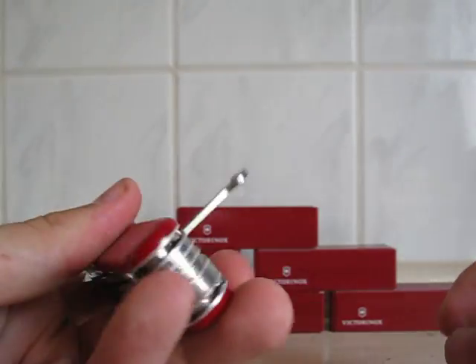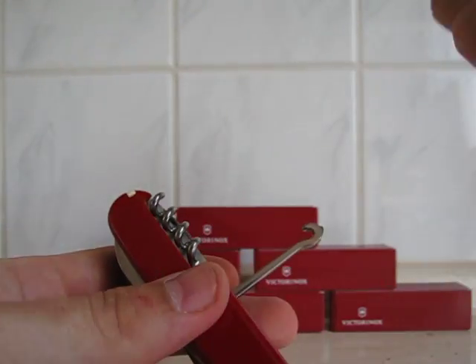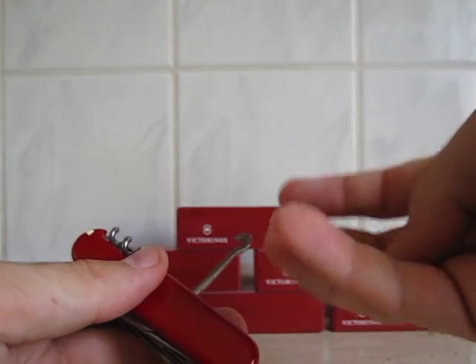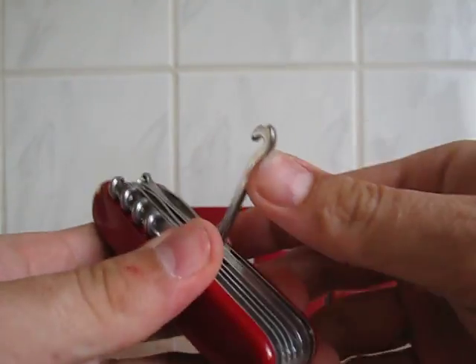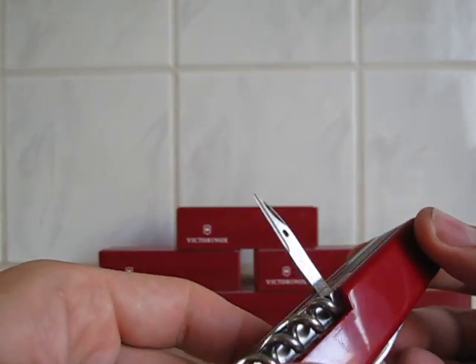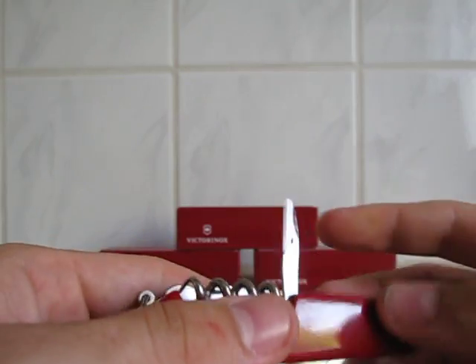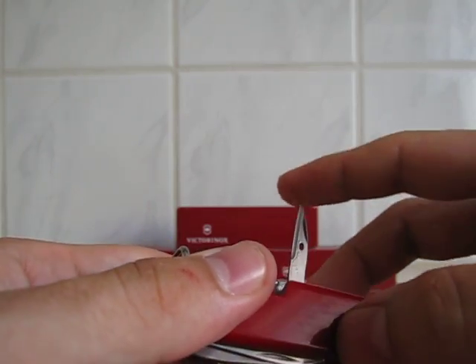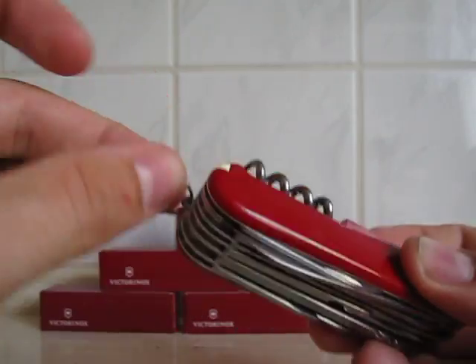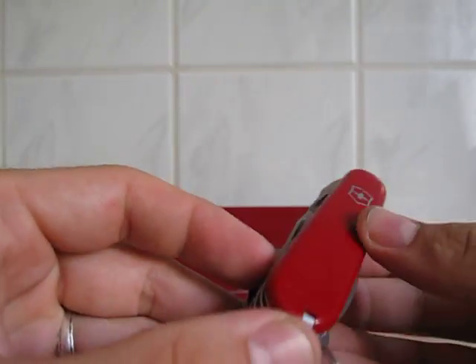Then you have the hook, which in my opinion is very handy, especially for packets when you have a strip and you don't want it to cut into your flesh, so you just use that one. And they have — what do you call that thing — a hole puncher, I think. Not exactly a hole puncher but you can punch holes through leather and material and all that stuff. And then the little ring to attach your knife to other stuff.